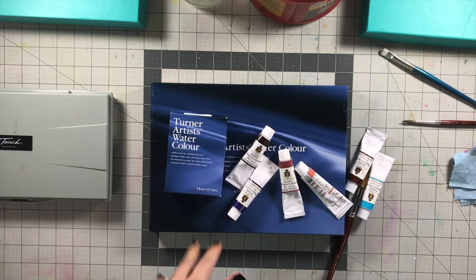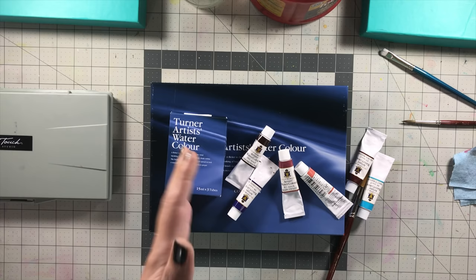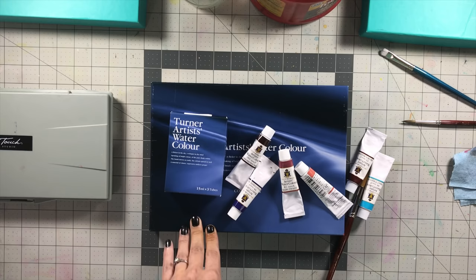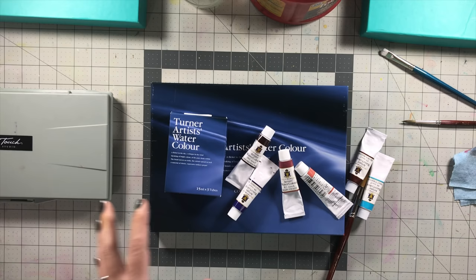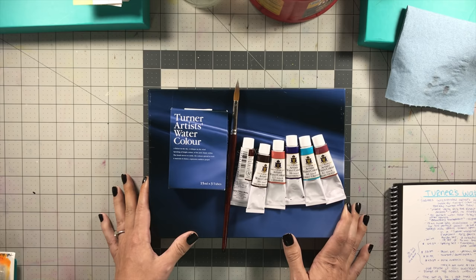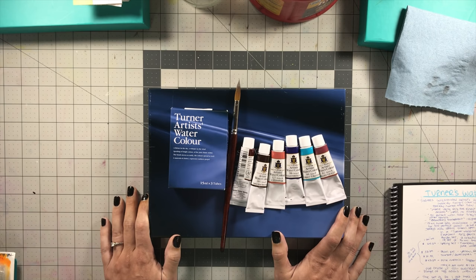According to them, almost all other colors are fair to lightfast other than opera. About ASTM 3 is about as low as I will go and still sell a painting, but I usually aim for ASTM 1 or 2. ASTM 3 is a little too fugitive for me. But they're claiming that most of their colors are excellent in lightfast rating — only about 14 colors out of their entire range are not rated good or excellent.